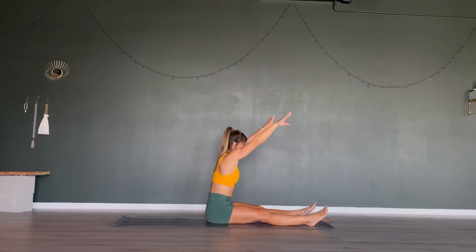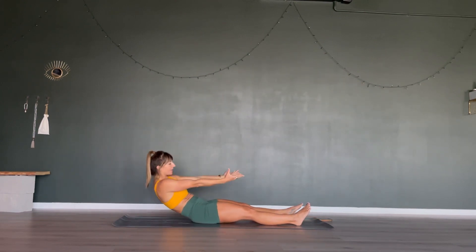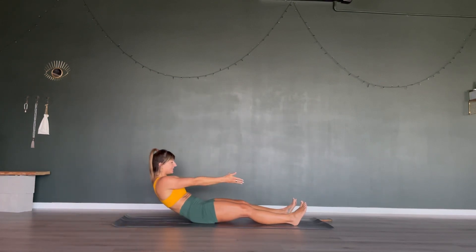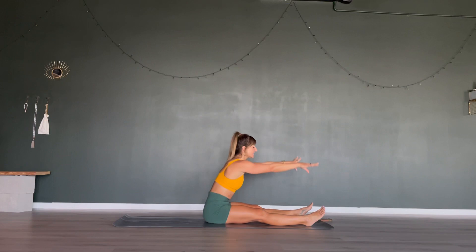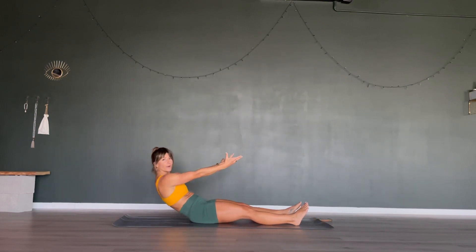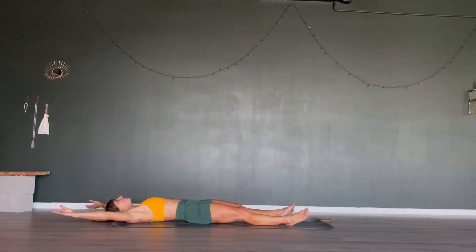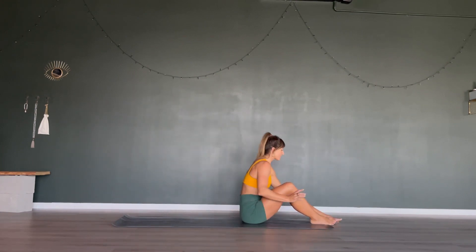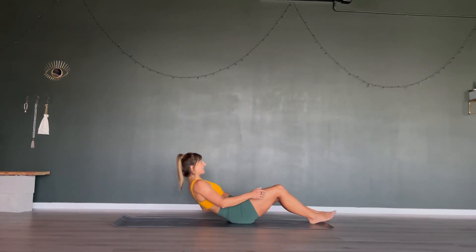Rounding back down, last 10 seconds — 9, 8, 7, 6, 5, 4, 3, 2. Be on your back. Next one is our crisscross for 45 seconds — hands behind your head, legs in a tabletop position, crunch up and stay lifted.